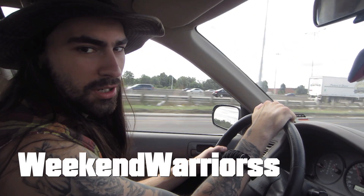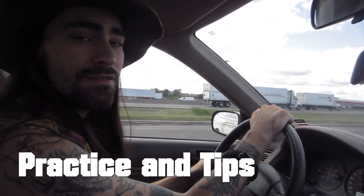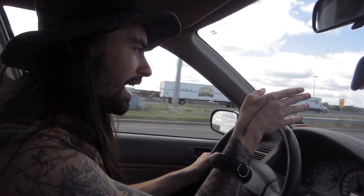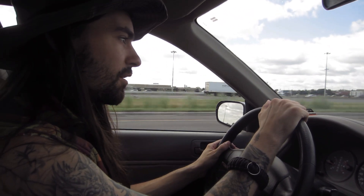Good evening or good morning, whatever time it is. We are heading out of Toronto on one of the many main veins that lead from the city. We are now going west towards a little town called Girafraxa — it'll be a town or an area, it's just outside Orangeville.